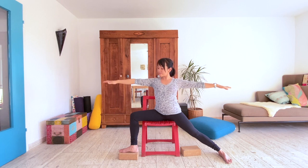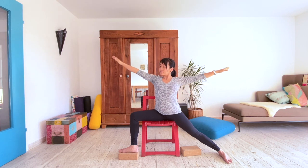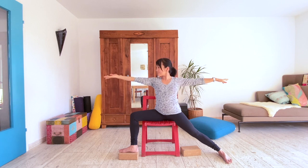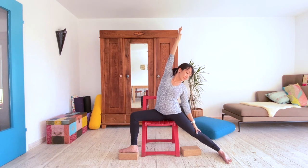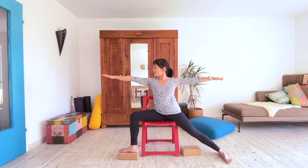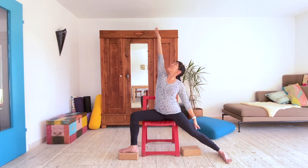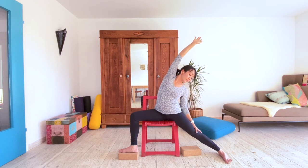Lower the arms and then sweep them overhead just to give the shoulders a break. Flip your left palm to the ceiling, lean toward the left side, then reach up and look down to the back leg. Press the palm away from you and come back into Warrior II. Left palm to sky — scoop forward upward, look down, and press the palm away from the top of the head.